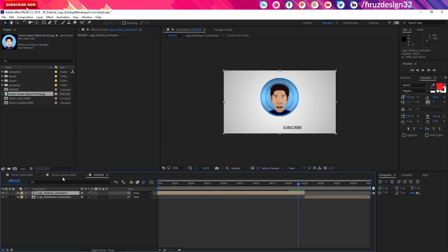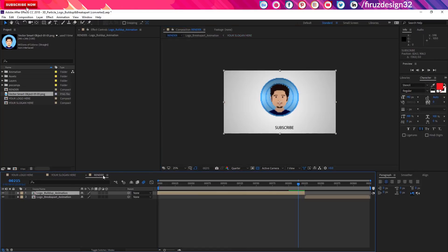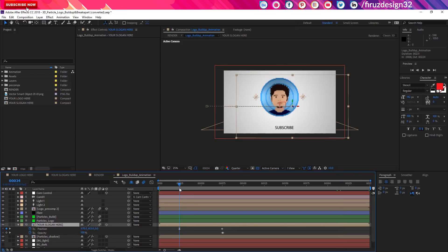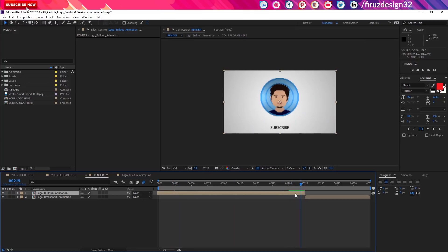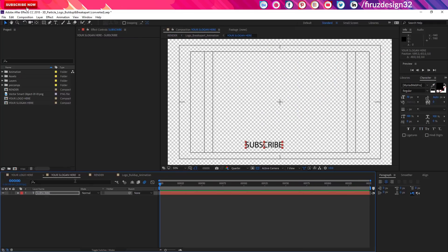So we will click on the subscribe button, click on the button, see it, and we will render it. If we have to double-click on the link, then we will click on the comment button. Then use the slogan here and align the first one. Then we will adjust the arrow key to the next one. If we have to render it, we will be able to click on the link. Please subscribe.